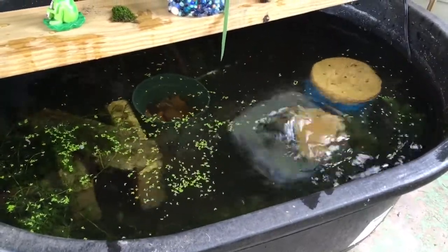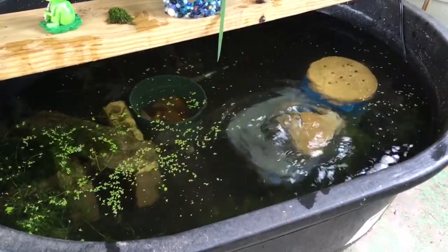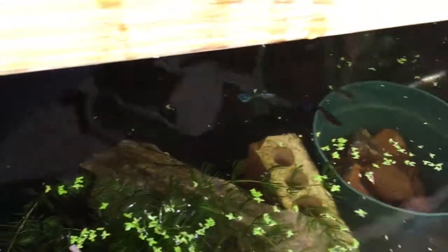Look at the wave action! I think it's a 980 GPH pump, but I'm not sure. I wanted to show you my mint green guppy — that's the F2 — and there's the F1 beside him.